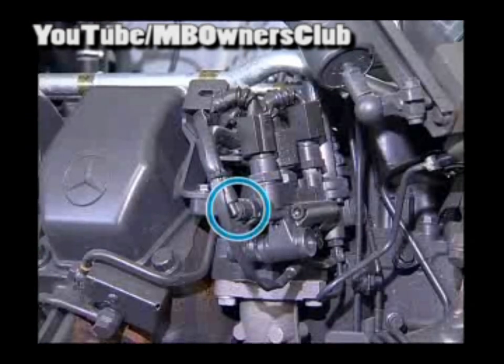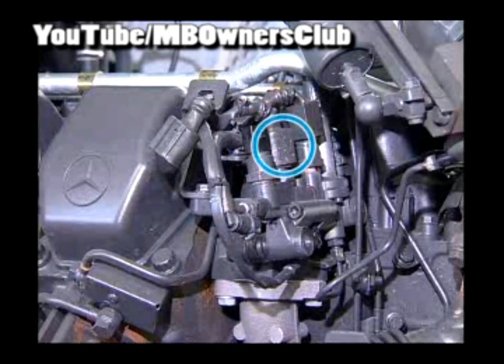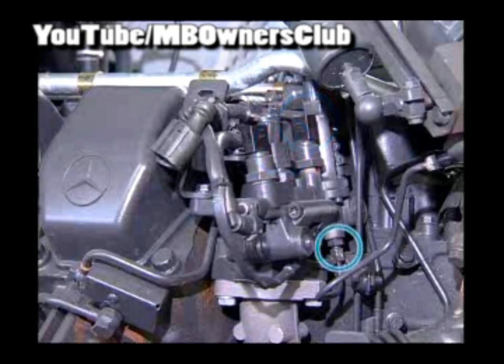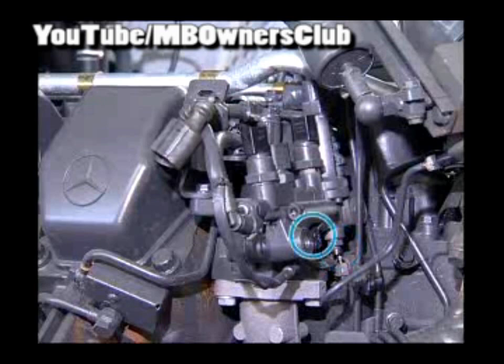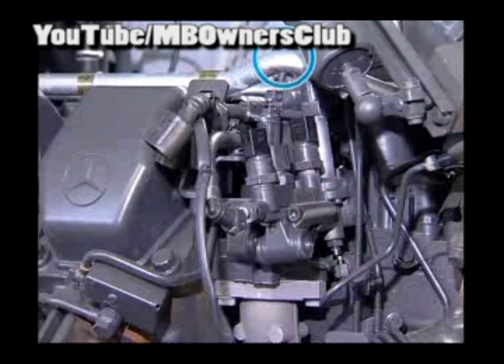In the next step, remove the metering unit. Disconnect the AdBlue supply line, the AdBlue pressure sensor connector, the temperature sensor, and the compressed air pressure sensor. Also remove the injection line, the AdBlue metering valve connector, and the diffuser heating. This only leaves the compressed air supply for the metering unit.